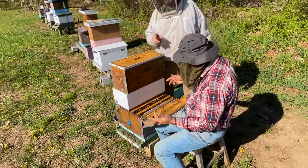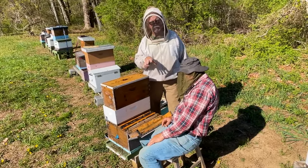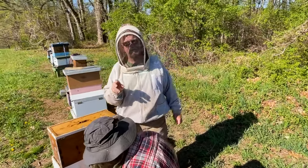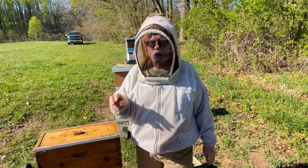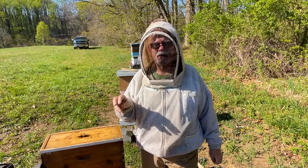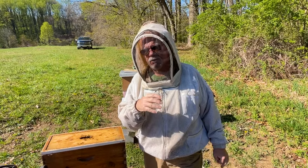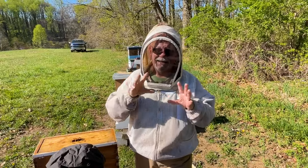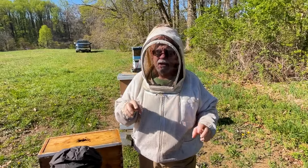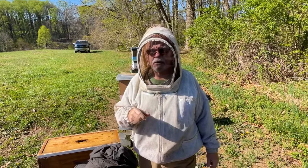One thing to point out: George was concentrating on capped brood. It's because this is still early in the season. Even though we get nice warm days, the nights are still a little bit cold, and we find it's more successful to move capped brood because you don't want the brood to get chilled at night. Later in the season when nights are warm, you can move open brood, but right now it's a little early — we try to move nothing but capped brood.